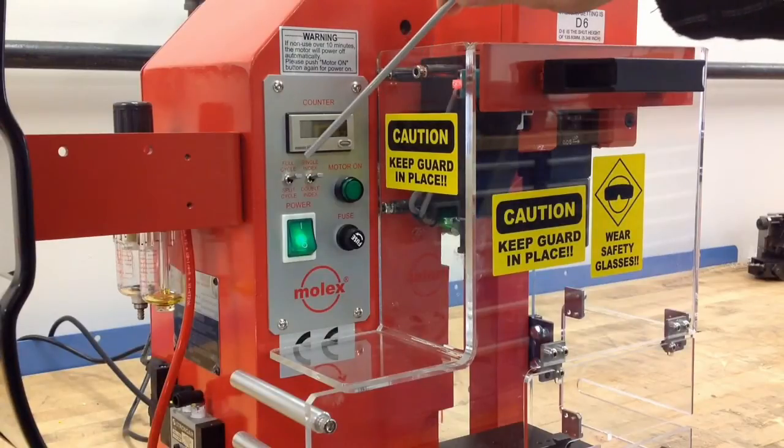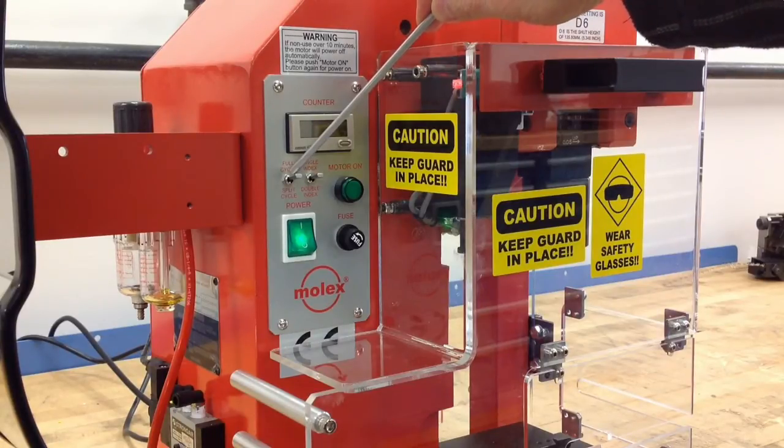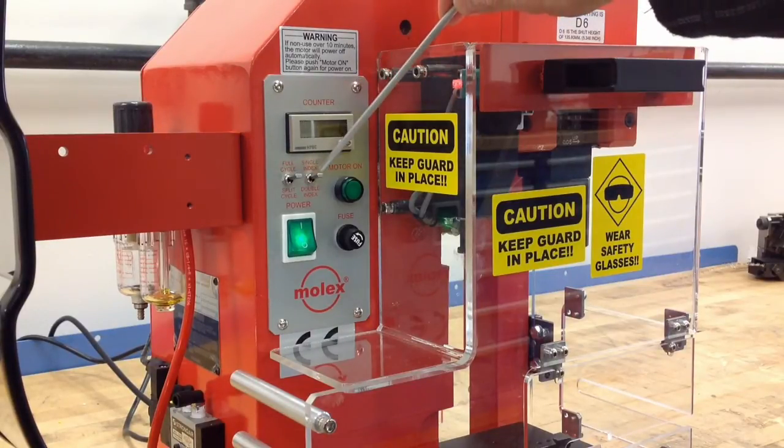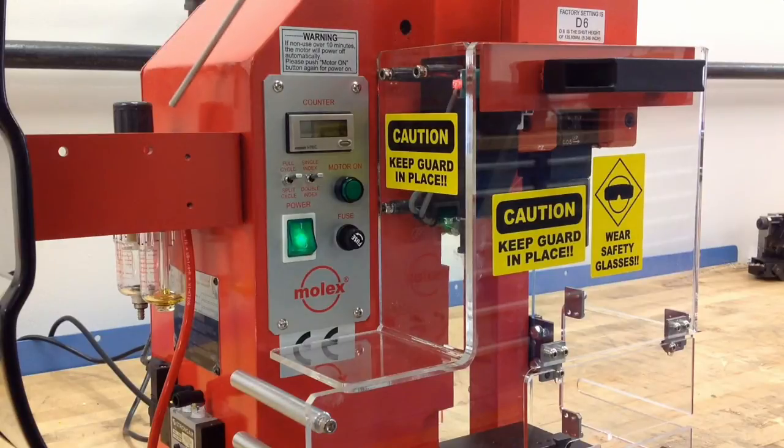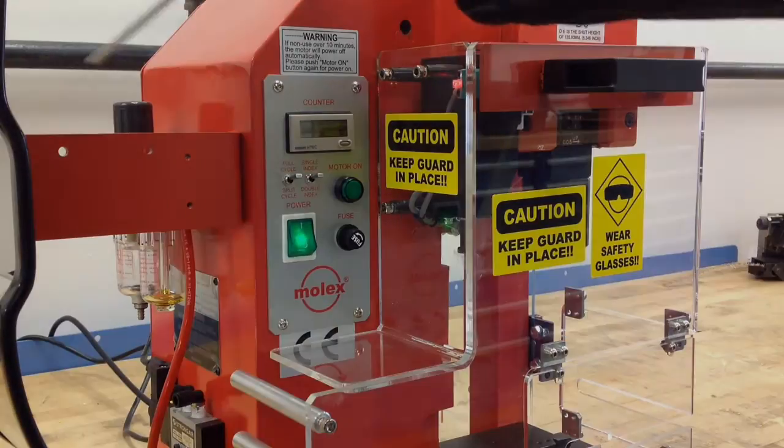If you look on the control panel, we have our counter for batch counting — that's standard — our full cycle and split cycle switch, our single index and double index switch. And on the side of the machine, you will see our air feed, which also comes standard with the equipment.